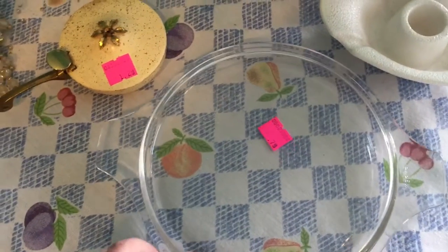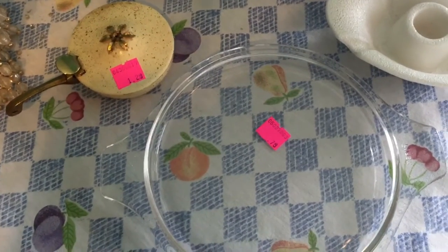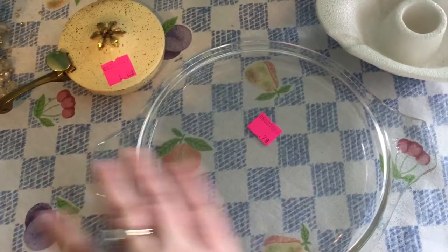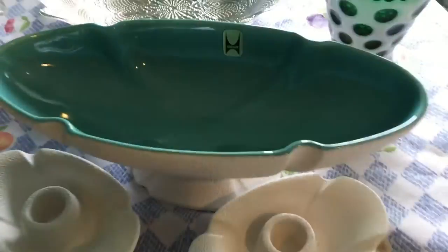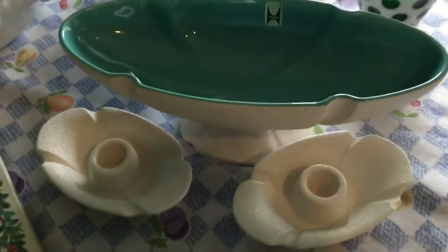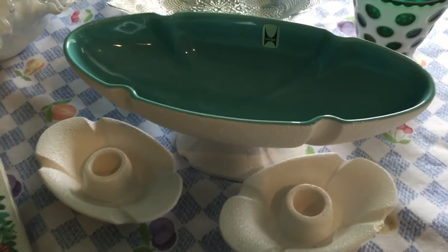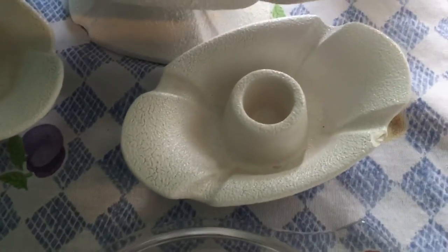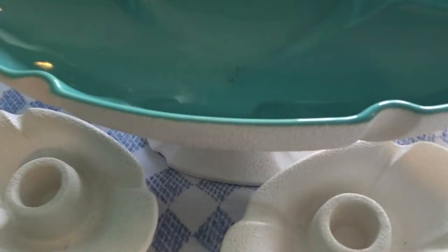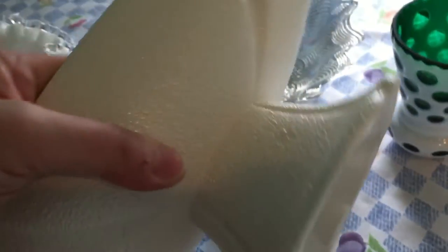I also picked up a Pyrex lid, which I always pick up — they're fairly inexpensive, but a lot of times you'll find the bowls without the lids, so it'll make a nice set when you find them. This one has no chips or cracks and it was 79 cents. This turquoise bowl is one I'm really excited about — I paid $5 for the set and it was in the glass display case. The candle holder does have a chip in it; I don't know that I'll even use that part — I really wanted the bowl.